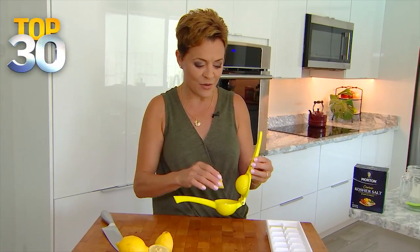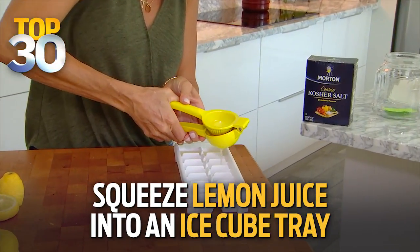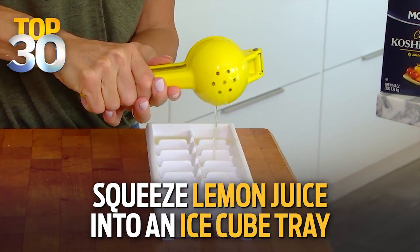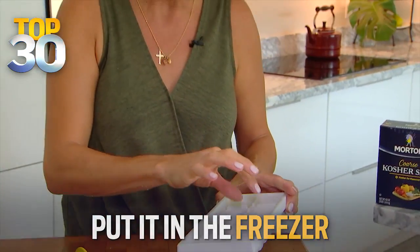Finally, one more life hack having to do with lemons. They're my favorite. You never have to waste a lemon. If you bought too many at the store and you don't want them to go bad, just take them and squeeze the juice into an ice cube tray. Get all of it in there, then pop that in the freezer. You can take these out and make little ice cubes that will go into your iced tea, your lemonade — even cooking with these is possible.